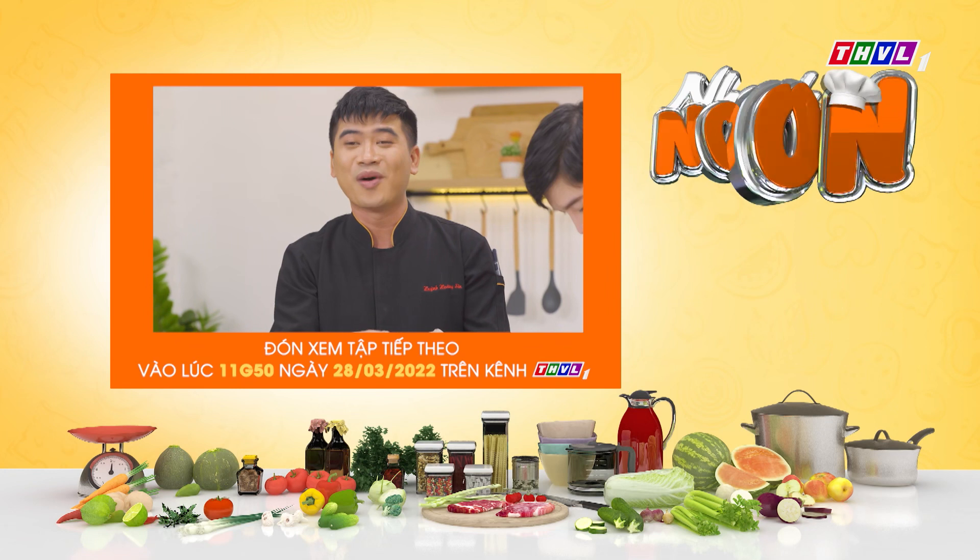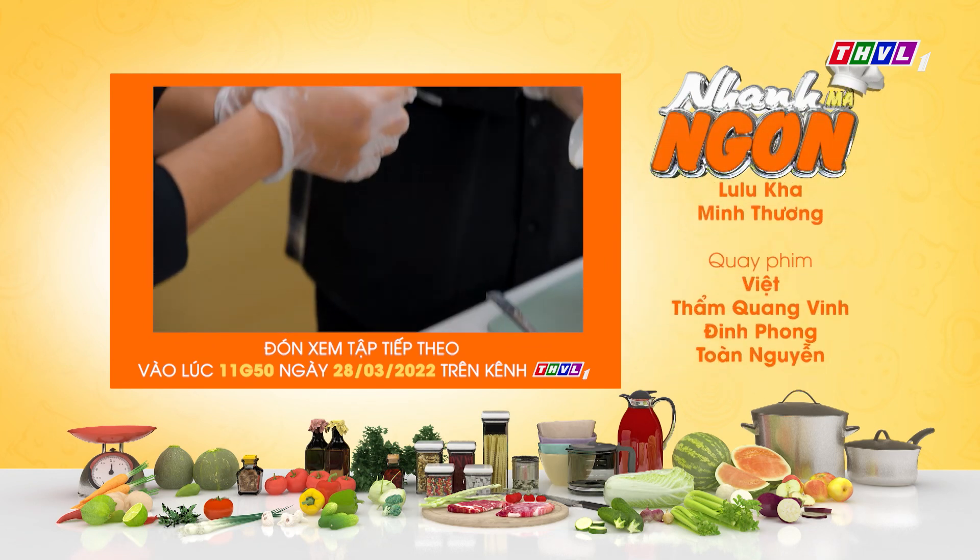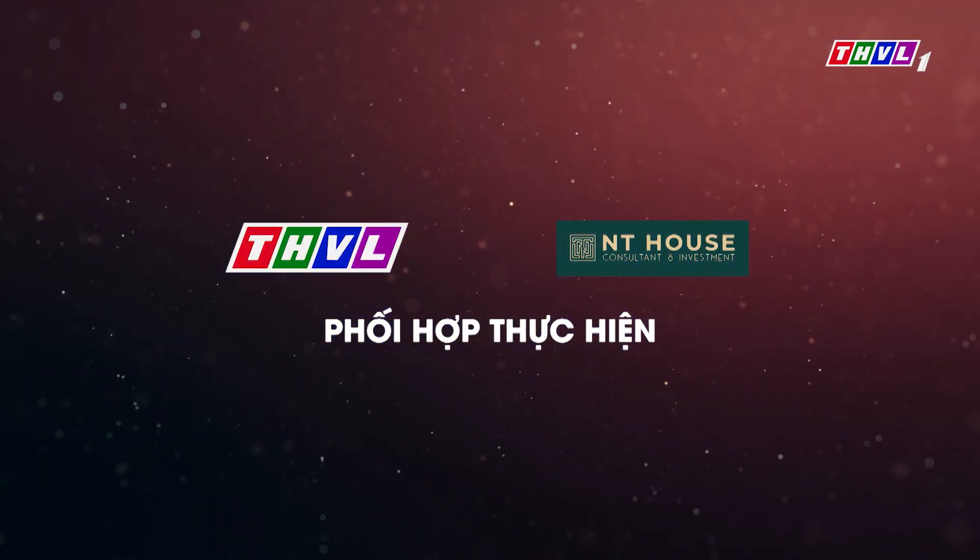Cách để chúng ta dồn mực cho dễ — đầu tiên là chúng ta sẽ cắt một chút xíu để phần này thoát khí ra. Đúng rồi.